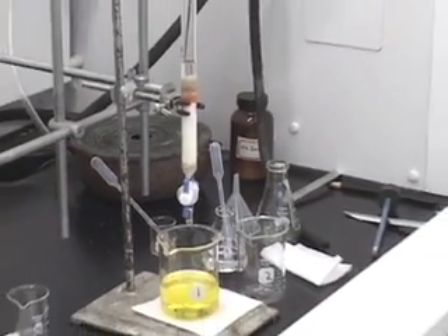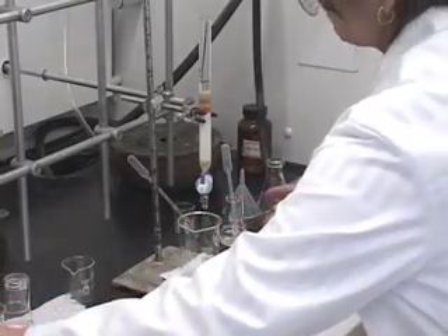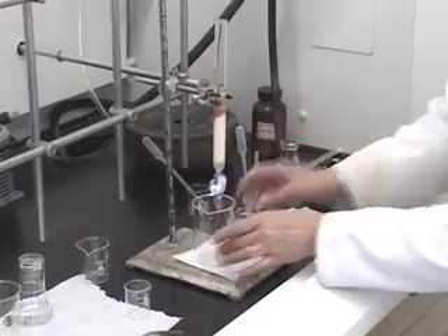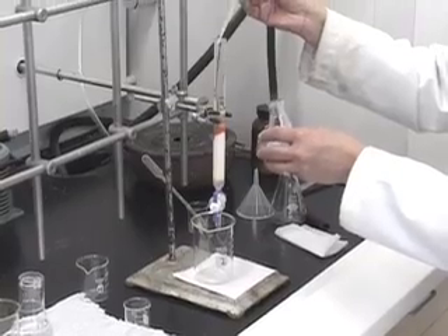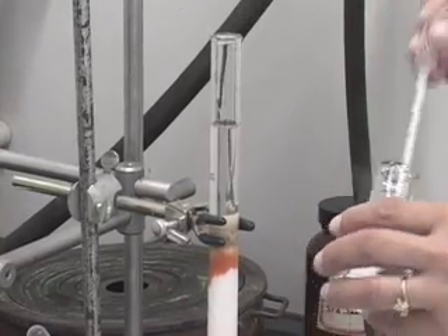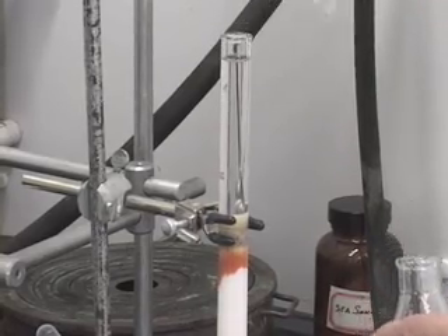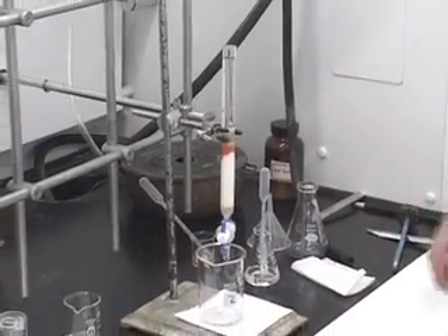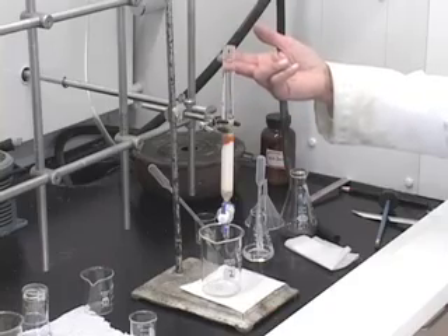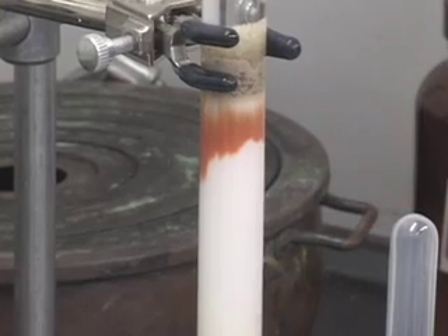We are almost ready to change the beaker. I am going to change the beaker to the intermediate fraction — make sure that the tip of the column is inside the beaker. Now let us fill the column with 10:1 hexane-ethyl acetate. You can already notice that the orange band has started to go down. It was not moving when we were eluting with only hexane, but now that the eluting solvent is 10:1 hexane-ethyl acetate, which is more polar, the orange component has started going down.